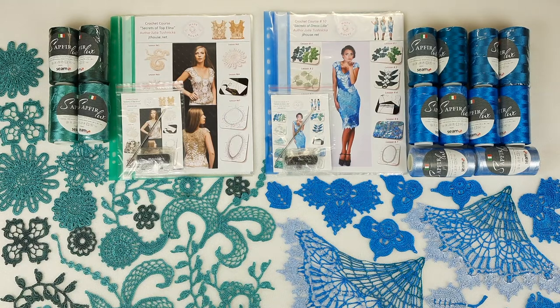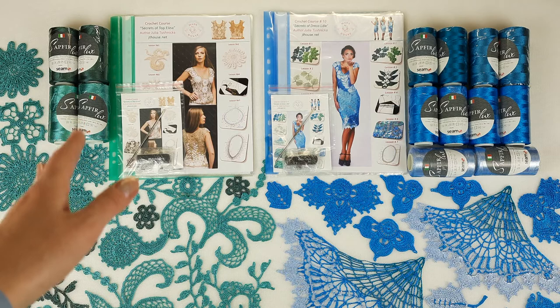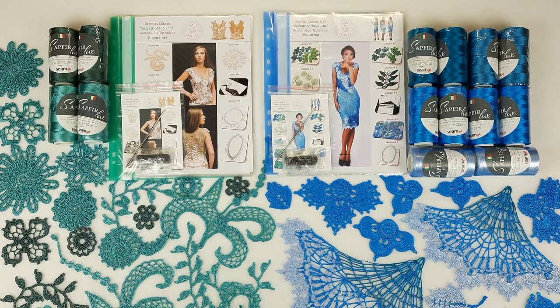Hello my friends! Today I am sending a really big package. We have here two VIP packages: one for Topelina and second one for DressLil. I will pack everything right now and show you closer what I am sending and what I have prepared. So let's start.